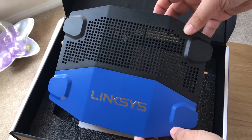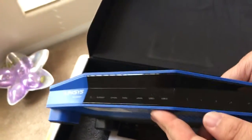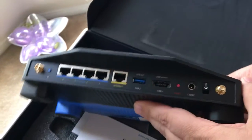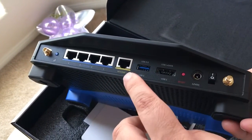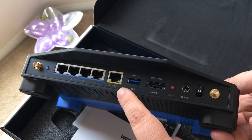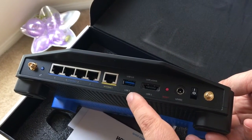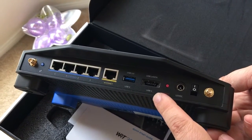Here's the top of the router. Here's the front of the router. Here are the ports on the back — all of these are gigabit. This is the internet port, so you plug your modem into this. Then you have a USB 3.0, a USB 2.0 port, and an eSATA port as well.